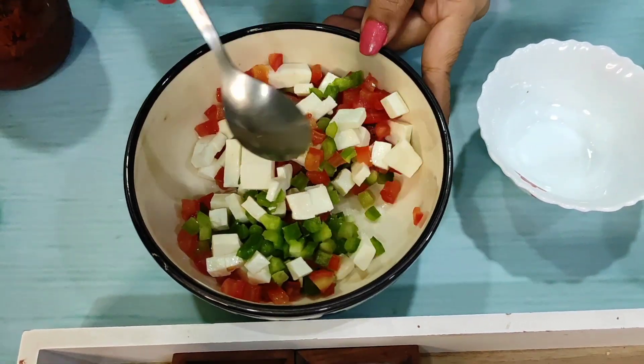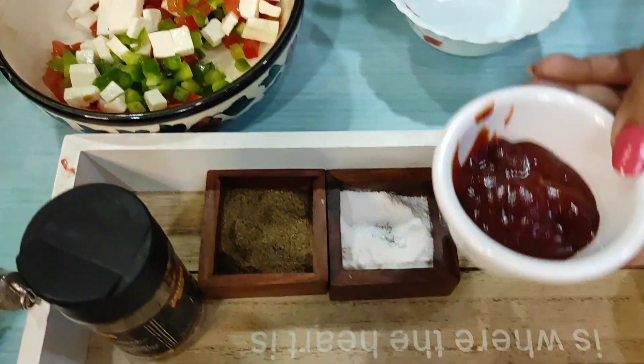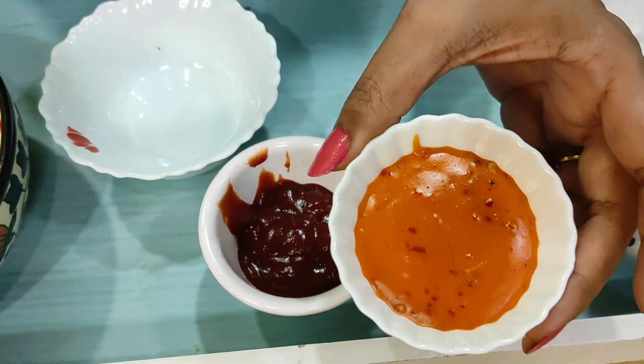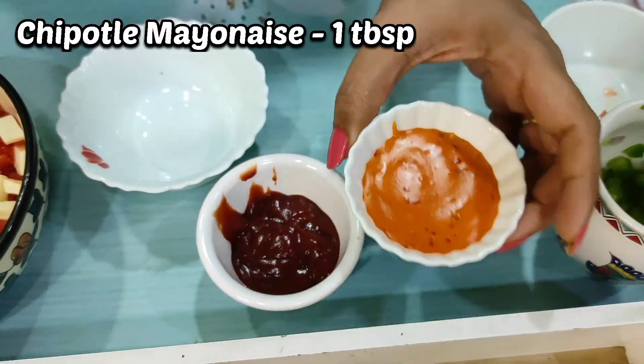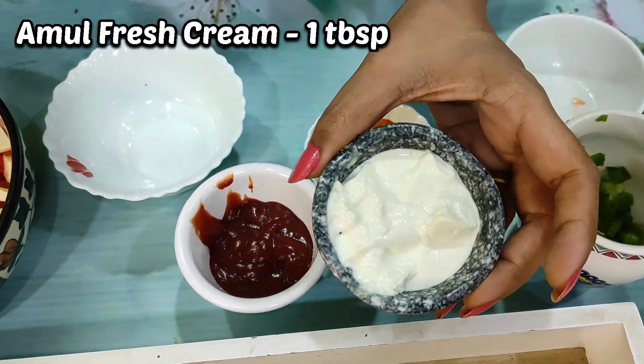I've mixed the vegetables here in the bowl. Now I'm going to make a paste for this. I've brought ketchup — one tablespoon — and this is chipotle sauce, and Amul cream or cream cheese if you have it.